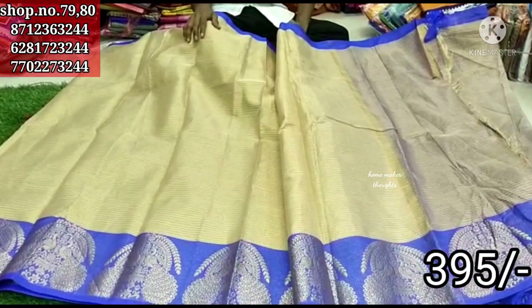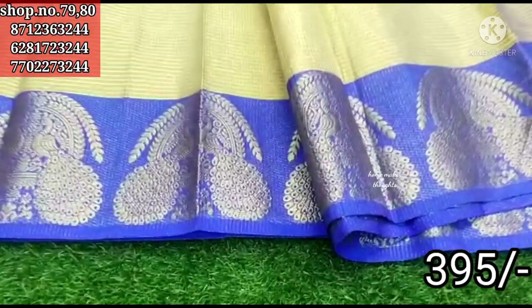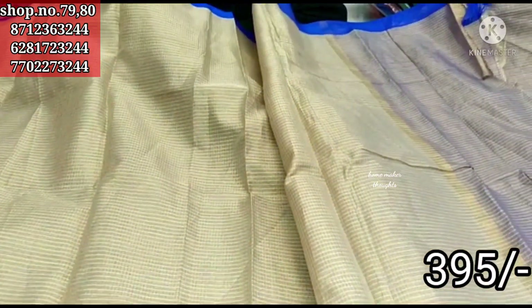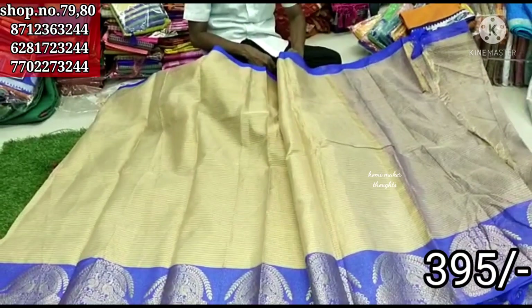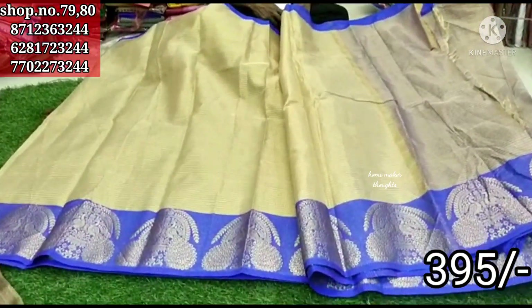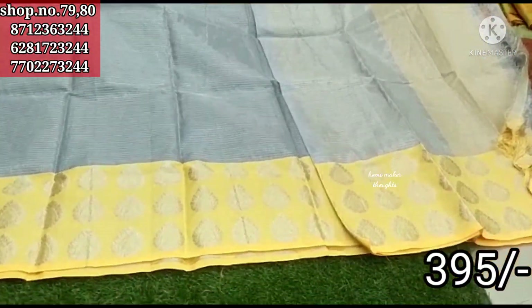This is the Banaras Sari. Here we have a big border with peacock design and gold color waving design. The contrast with gold color lines. Only 3.95 rupees. In this video you can share any sari. Only 3.95 rupees.